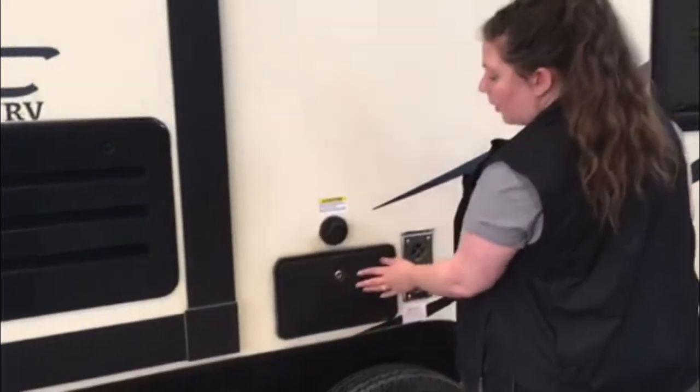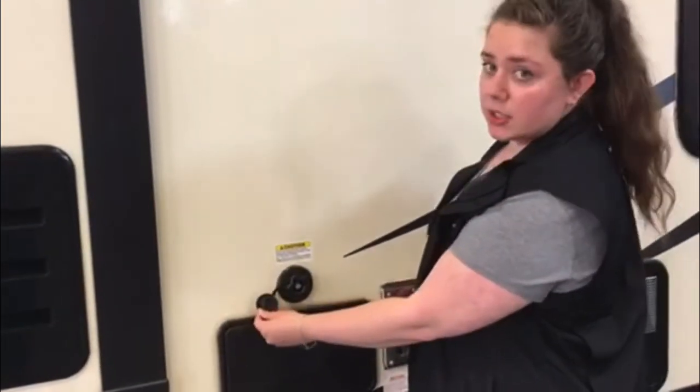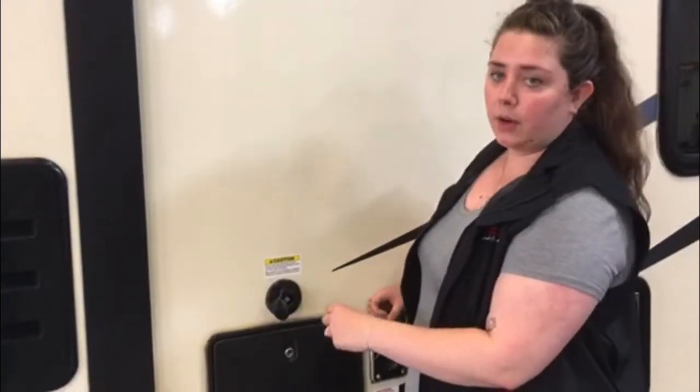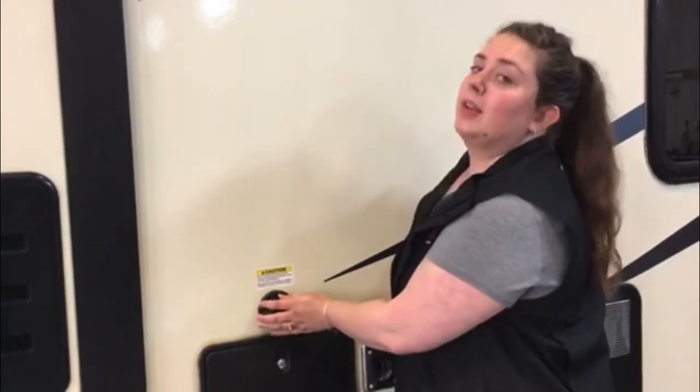Right here we have your outside shower. And right above that we have the black tank flush. You can connect a garden hose to this just to help flush out your black tank when you're done with it. I would suggest using a garden hose — not your drinking water hose — for this one.